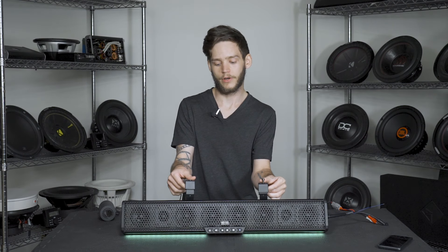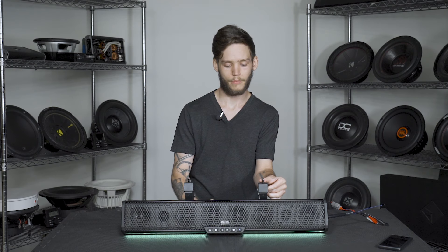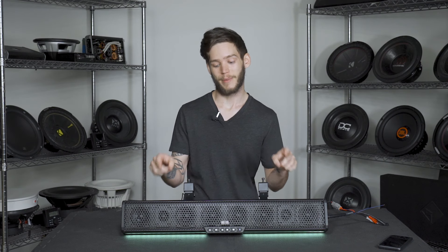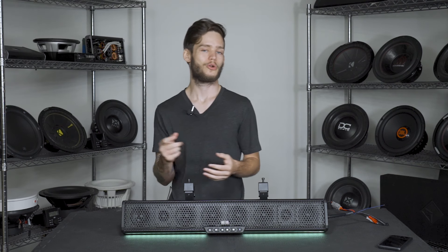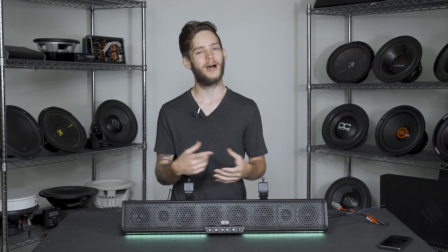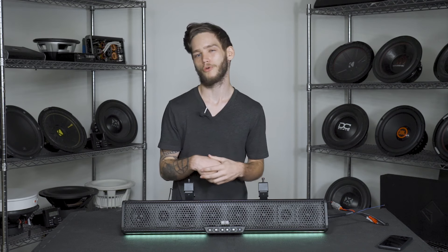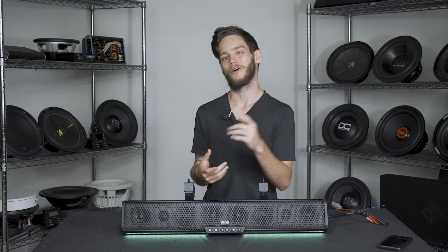We have another video about the Belva BASB-26, which is the 26-inch version of this, and we'll link that in the description below. I hope you guys are as excited as I am about this pretty gnarly Belva soundbar. Be sure to check the description for that other link, leave a comment about your favorite feature, hit that like button, and tap that subscribe button. That's been it for this one guys — we'll see you all in the next one.